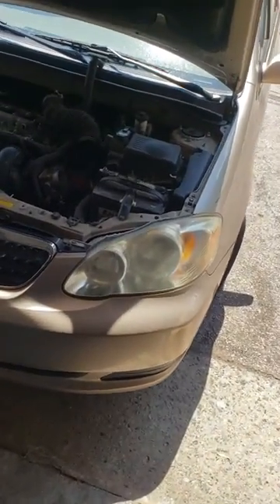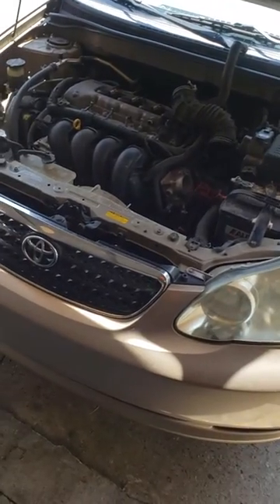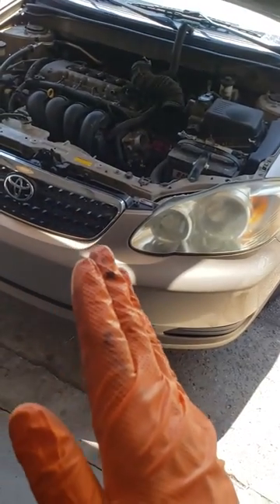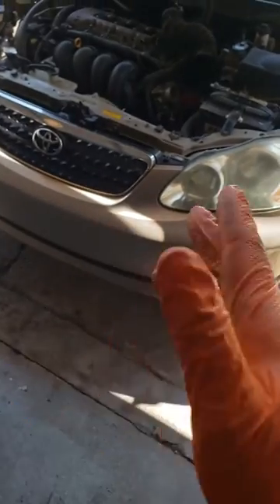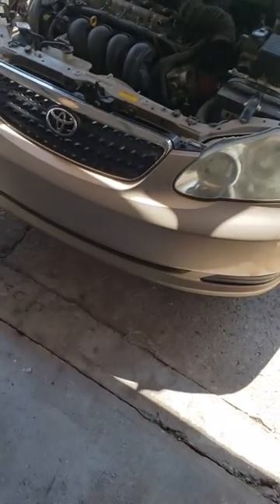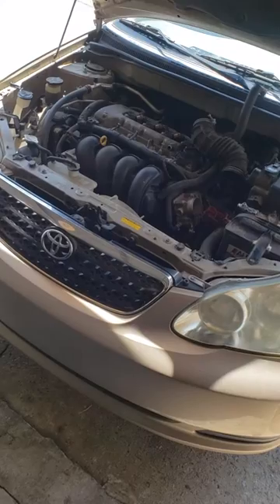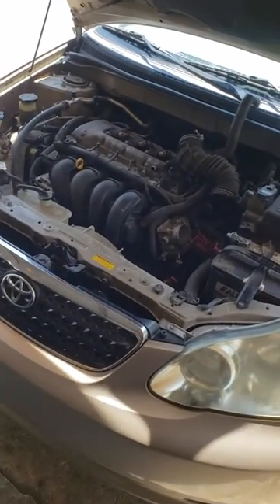What up guys? Check this out. I'm working on a 2006 Toyota Corolla. The issue I was having was when you hit the accelerator, it would kind of die for like a split second, half a second, and then it'd pick up every time. If you had a stoplight, stop sign, whatever, when you go to take off and you hit the pedal, it'd act like it'd want to die for maybe a half a second, and then it'll take off.